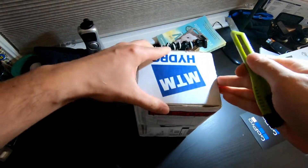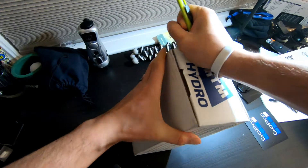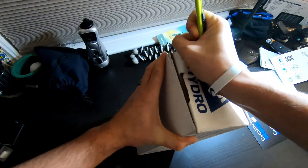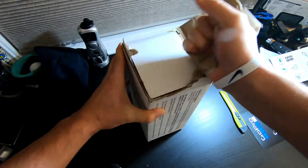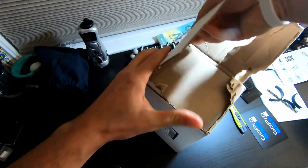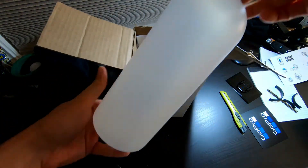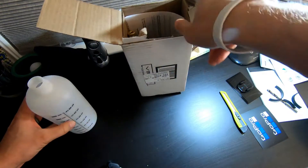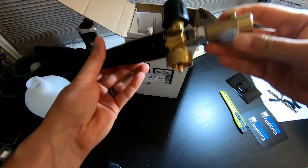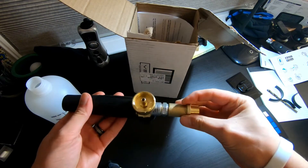What do we got here? They really make this difficult to open. Who needs a knife when you got strong hands, right guys? What is it? Oh, is it another foam cannon? But why would you get another foam cannon if you just bought another one? Well guys, let me tell you why I got this foam cannon.